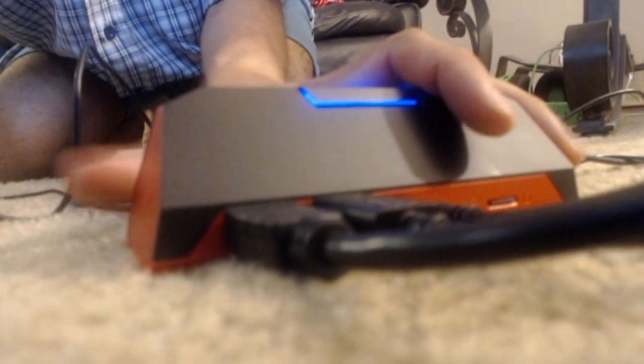Here's what we get with our Live Gamer Portable 2. The light's on, so it has power. On the back, what's important is that we get two HDMI spots. We don't get anything for component cables or the other options that come on the back of older consoles.